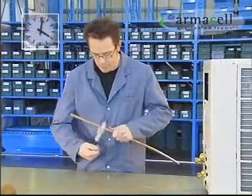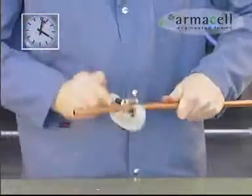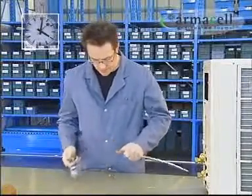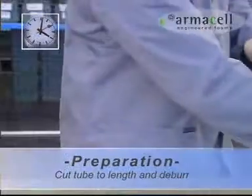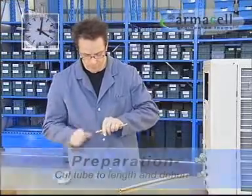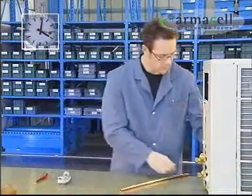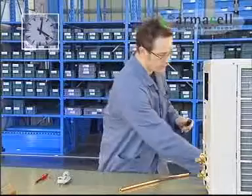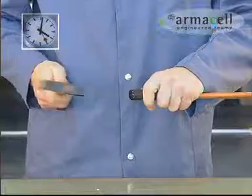First, the tube is cut to length and deburred. The squeezed tube ends are recalibrated with a calibration tool, enabling easy insertion of the stiffener sleeve.